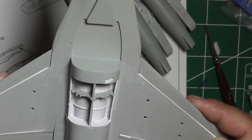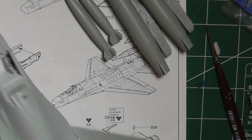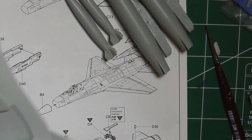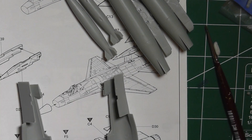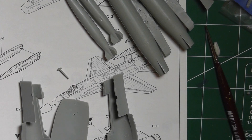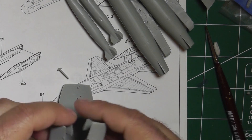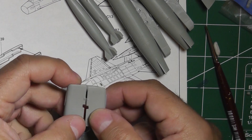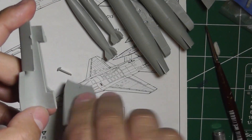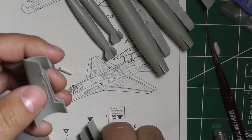The next step is to do the intake, which is comprised of four parts — the fourth part being that little piece there. The best way I've found for doing this: take a look at the two halves. There's a little hole on top and also a little ridge here — that ridge is for the bottom of the wheel well wall, so that falls in there.